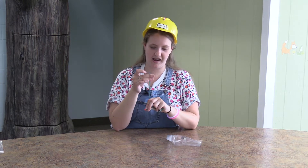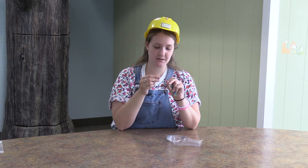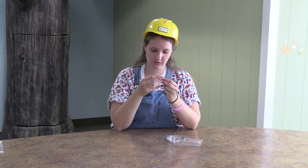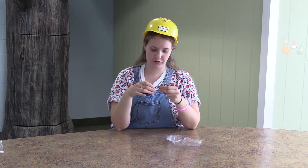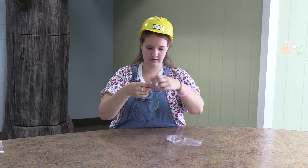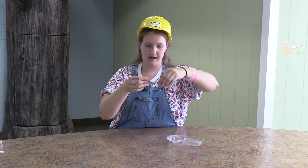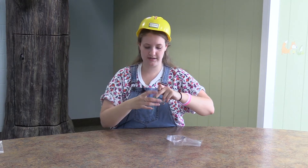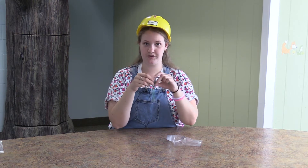You might have to lick it to put it through. There you go. Once you have those pieces of string through the other side, it'll create kind of a closure, as you can see here. The bead will act as a little fastener, and then you can tie it around your child's wrist. That is our first craft for today.